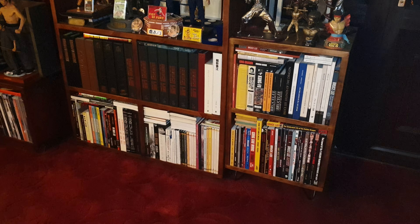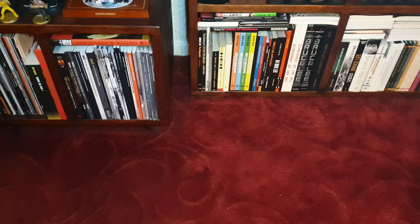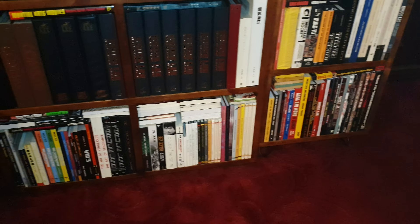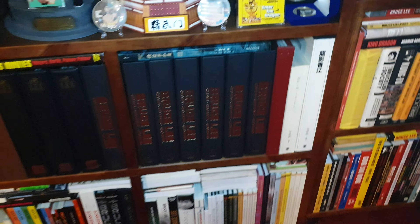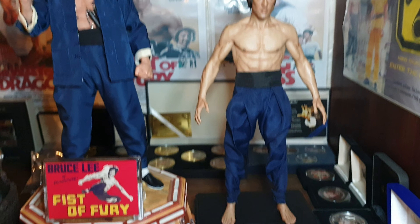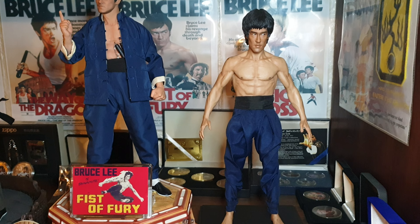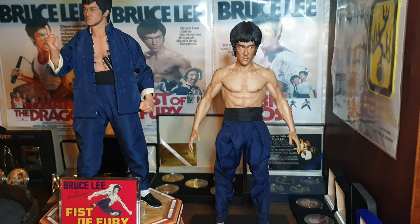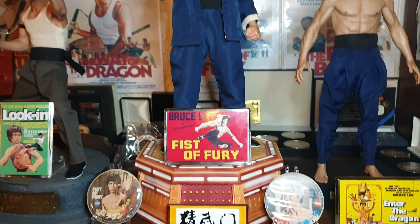Hi guys, well I told you I'd do Part 2 of my figures collection. Now Part 1 was this lot on here, and now we're going to concentrate on the big cabinet. I'm just going to pause it to get the chair out of the way. Right, welcome back.